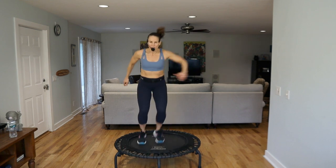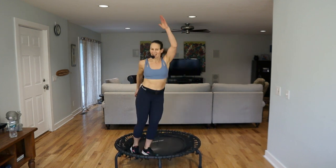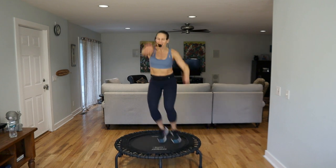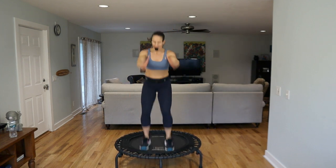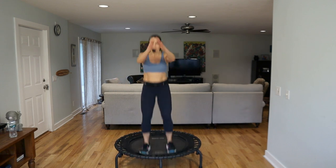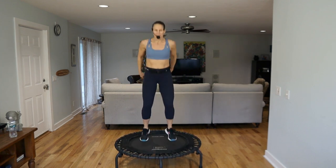It becomes a ski to the right, to the left — push into your hips. Double it out, let's go. Front to back making singles. Press firmly through those feet. Double them. All right, you guys, we are warmed up — a nice high bounce here.